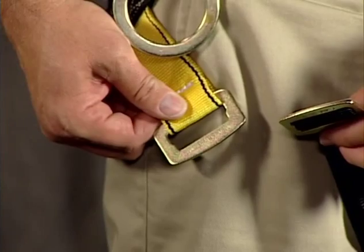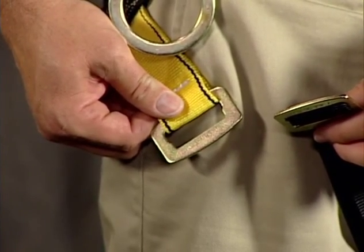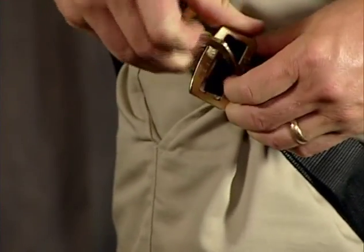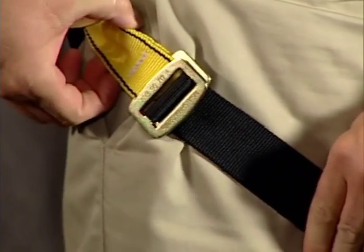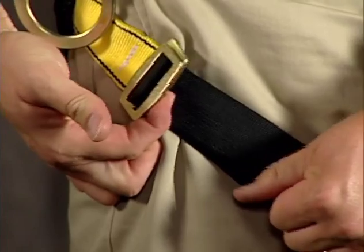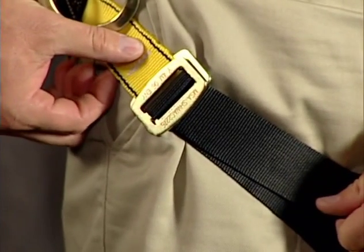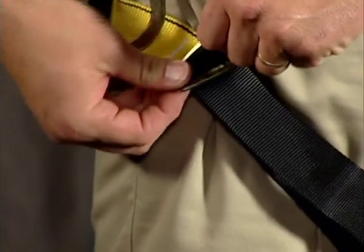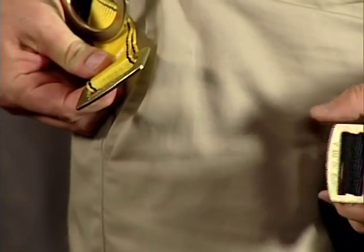This is an example of the quick fit leg connector. This is a friction type buckle. Take the small piece, slide it inside of the larger piece, and pull the webbing through to get a secure fit. To disengage, take the outer piece, rotate it through, and it disengages.